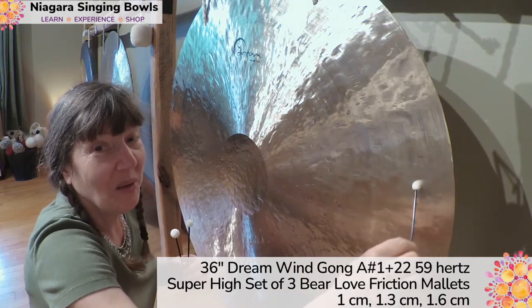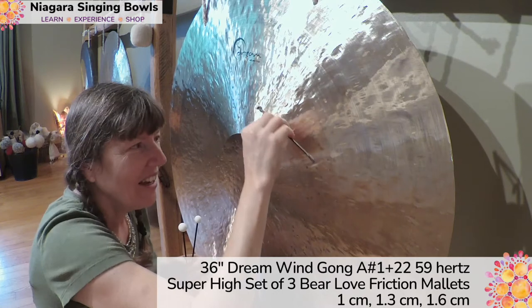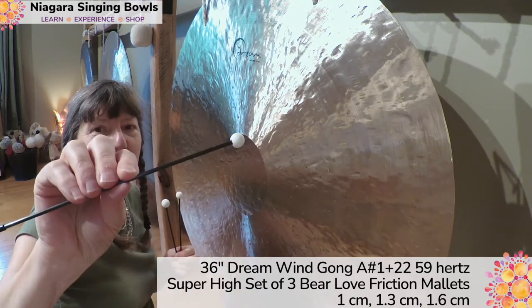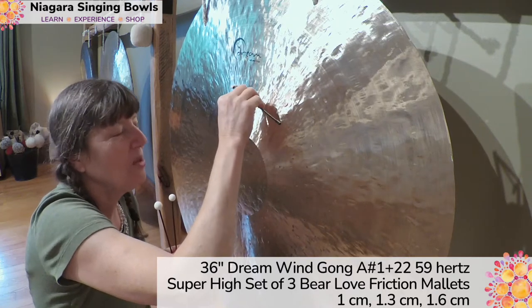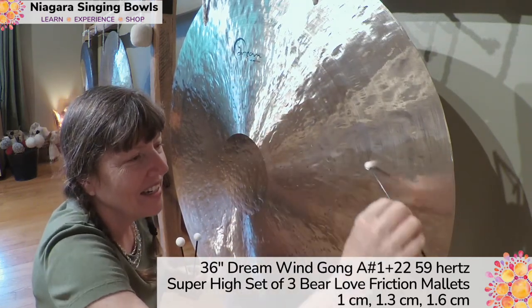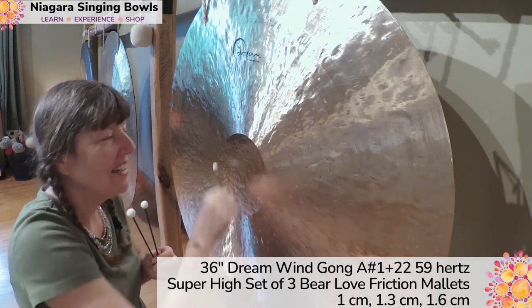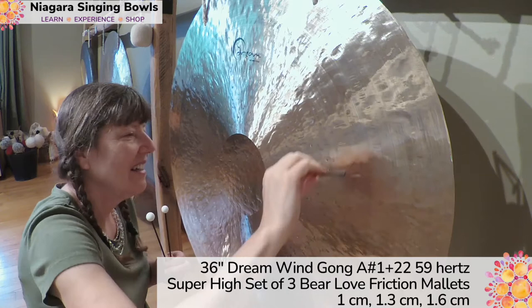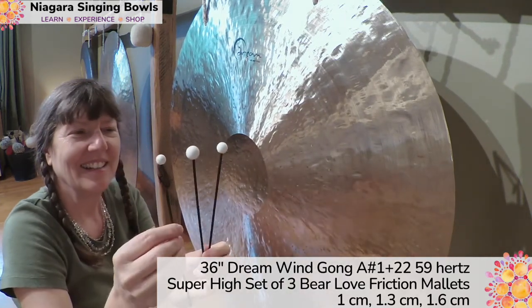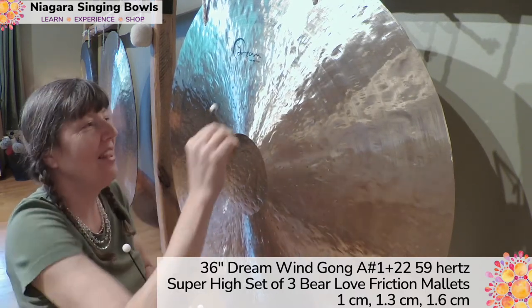It took me a little while because I'm brand new with these. Once I got the right placement, I have my hands sitting about here, going super gentle with almost no pressure.